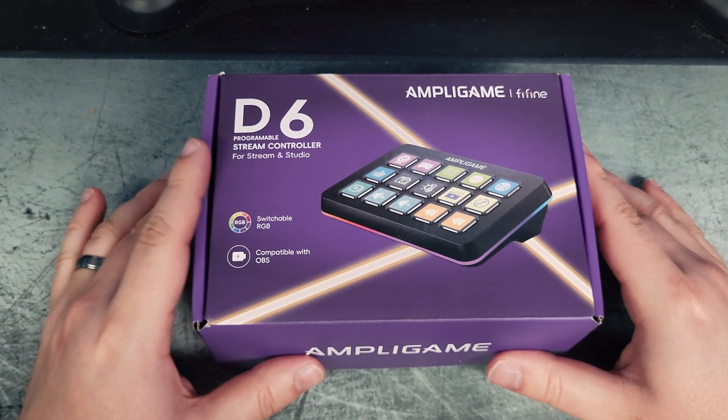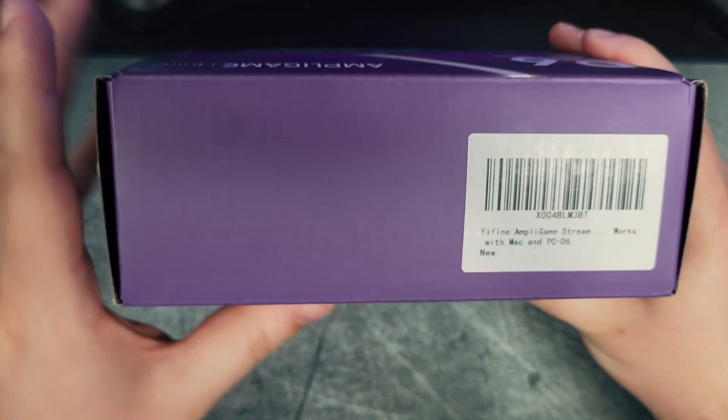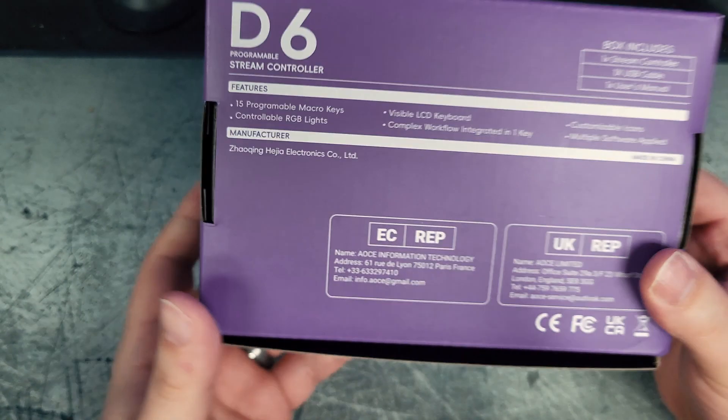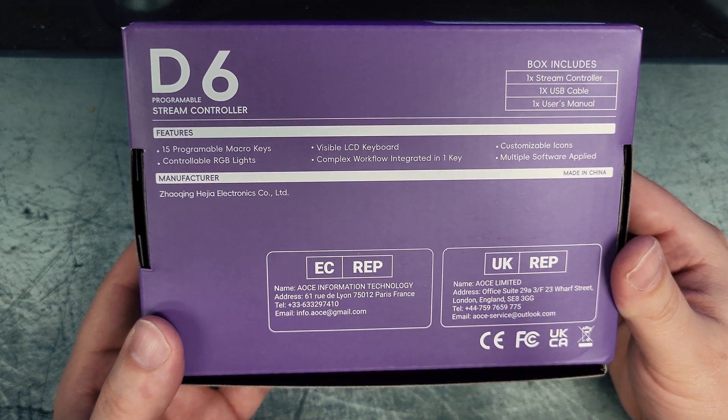Before I get into actually opening this up, I want to show you the packaging so you can get some information on it. Nothing too crazy, just to show you what you would see on the packaging and the information they share.